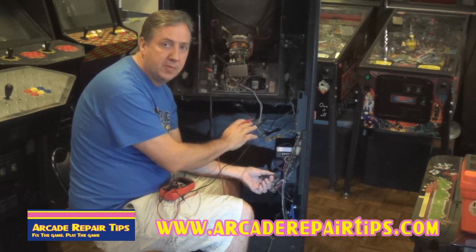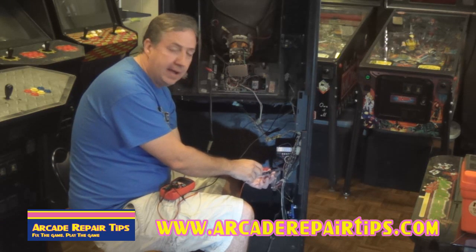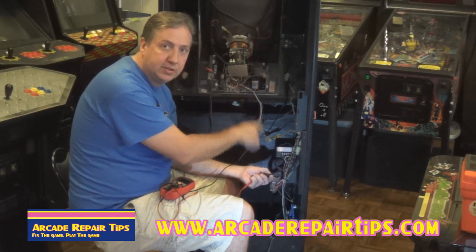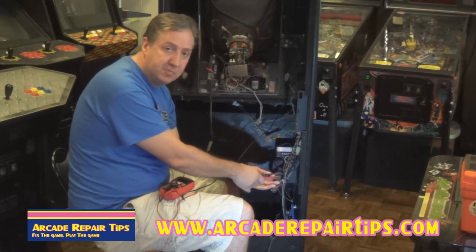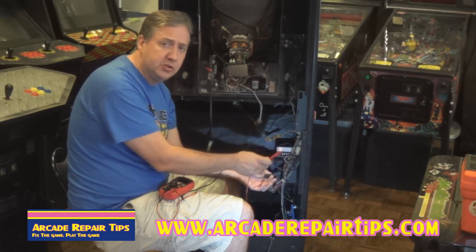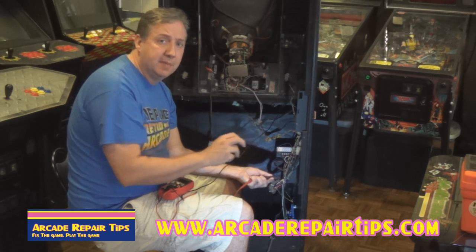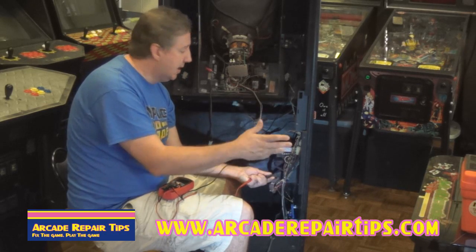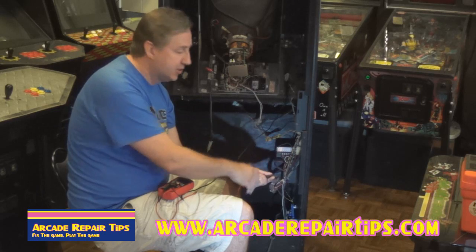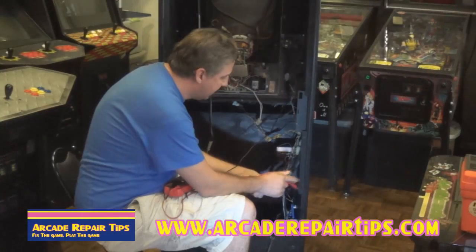The first thing we're going to do when we're in the back of the game is check the wiring from the speaker down to the main harness, to make sure we have good continuous wiring and that nothing got cut or broken along the way. Now this is Gyruss — it's not a JAMMA game — so whatever game you're working on, you'll need to look at the pinouts to know where the wires go. On JAMMA it would be pin 10. We followed it back to here, and whatever your game is, look for the pinout first.